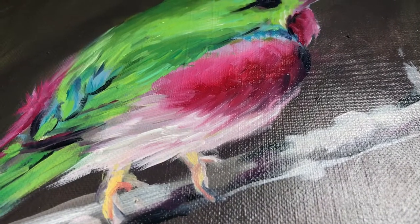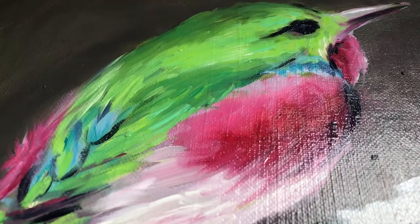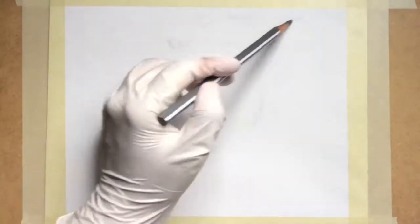Hello there, Mirela here. Today I will show you how I've painted this Cuban tody. I'm not going to teach you anything because I'm no teacher of painting — I've barely started myself.